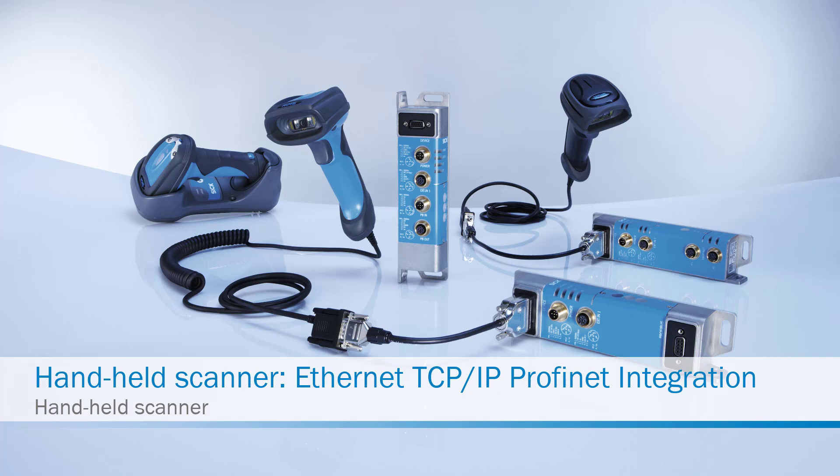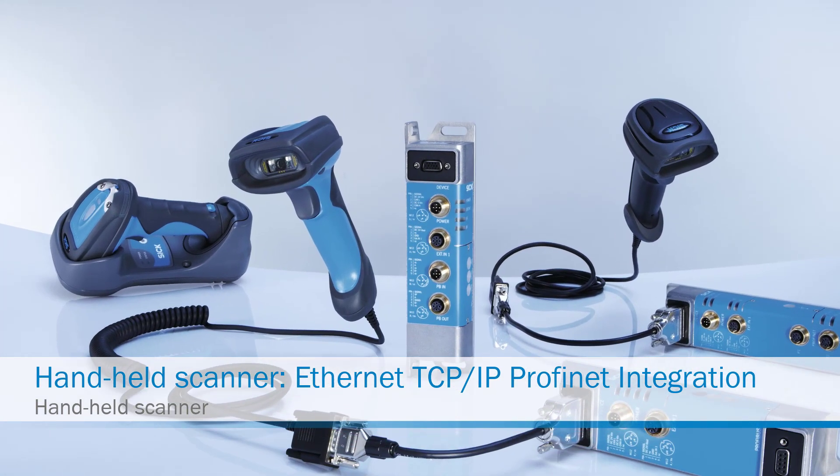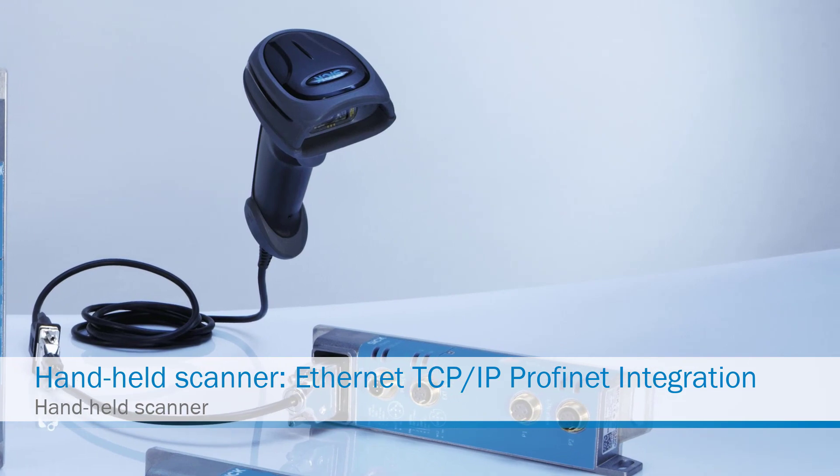This tutorial demonstrates the connection of a handheld scanner to a field bus system. In this case we use the Ethernet TCP/IP network.